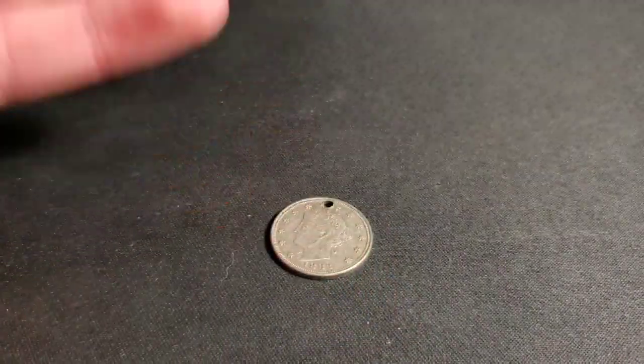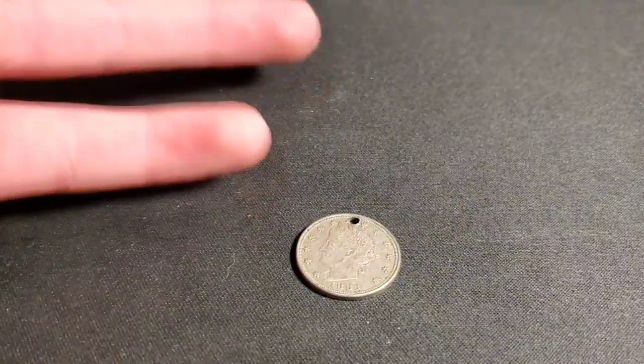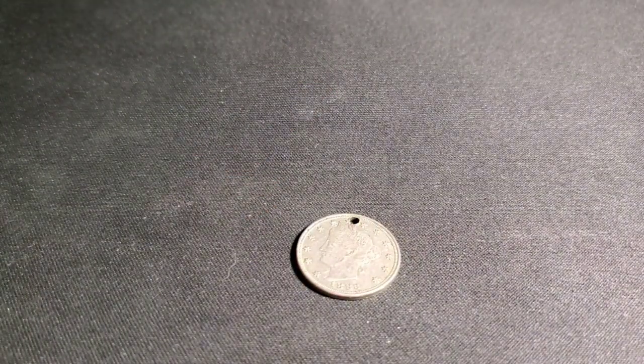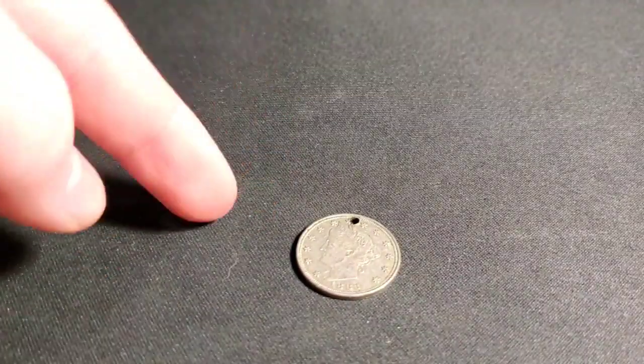So I was sorting through some odd stuff — I just threw it all in an envelope or a jar or something, I can't even remember where it was — and I came across this very interesting piece.